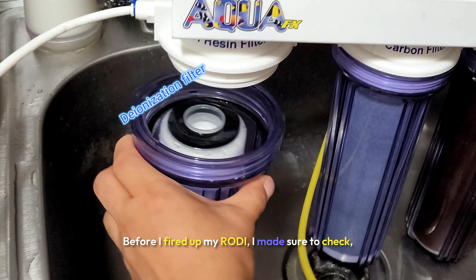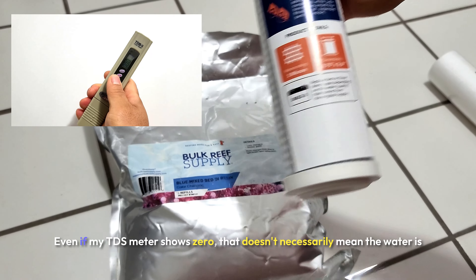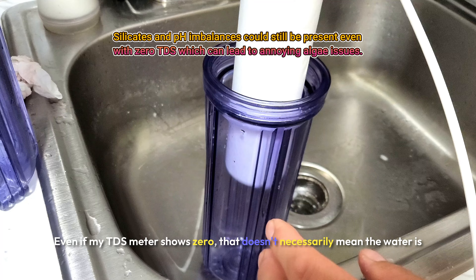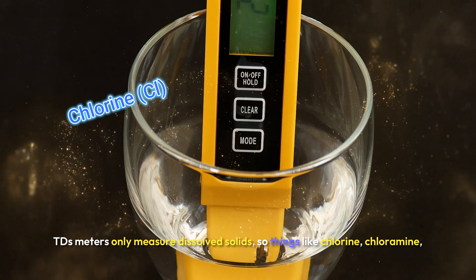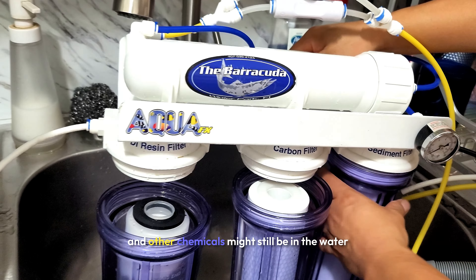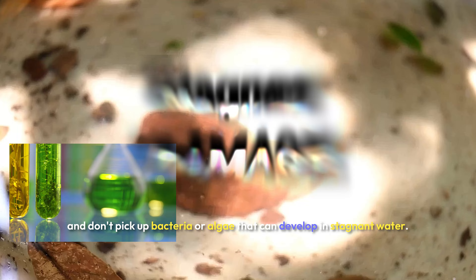Before I fired up my RODI unit, I made sure to check, clean, and replace the filters because they were past due. Even if my TDS meter shows zero, that doesn't necessarily mean the water is 100% pure. TDS meters only measure dissolved solids, so things like chlorine, chloramine, and other chemicals might still be present — and they don't pick up bacteria or algae that can develop in stagnant water.